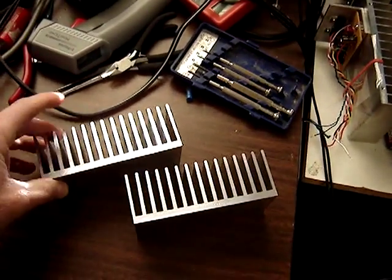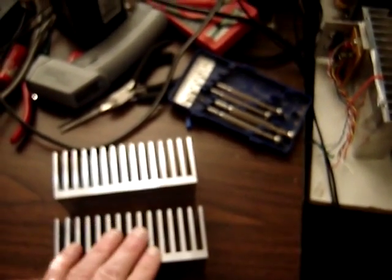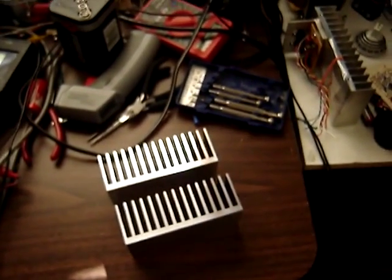I just want to throw their name out there. It's a very good company. If you need heat sinks, I just love the prices. Put in my order and they float into my mailbox two or three days later. Thanks for watching.